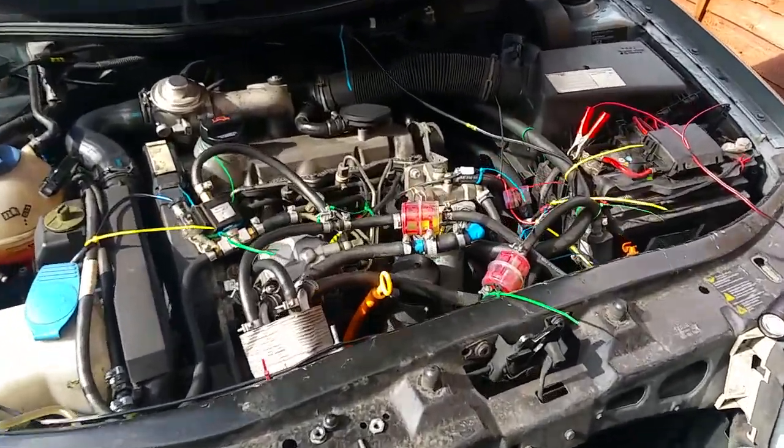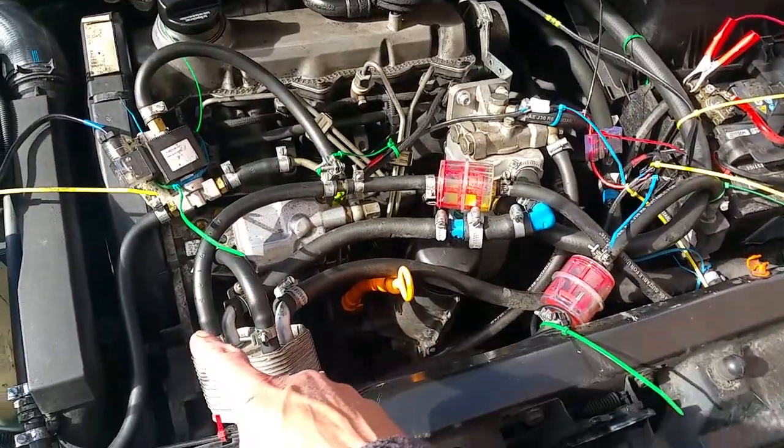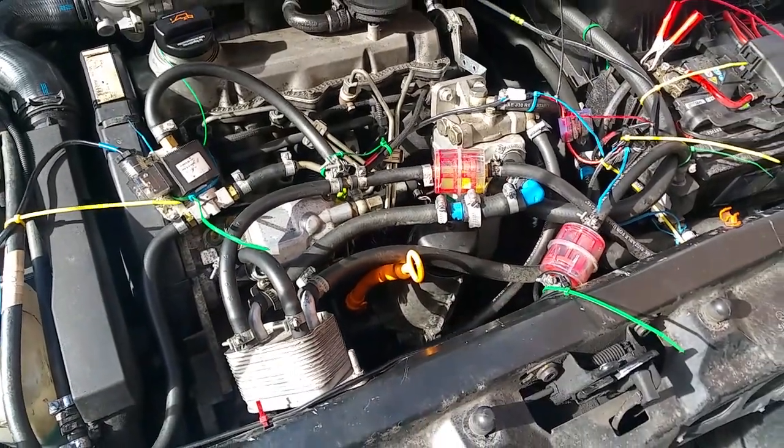Just wondering what all the other bits and pieces are — this is a twin-tank vegetable oil conversion.